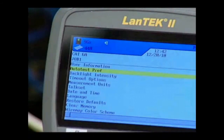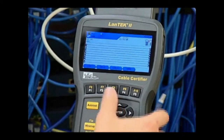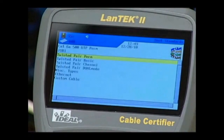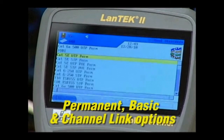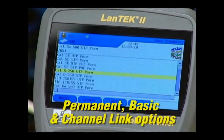You set the WireMap color code on this screen using the function keys. Choose this icon next to set the testing standard you want to use. It's helpful to understand the Permanent, Basic, and Channel Link options to determine which test to run for the installation. Knowing whether you're testing TIA or ISO standards and which category of cable is present will help you make these settings.